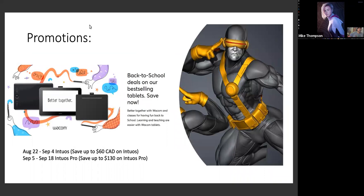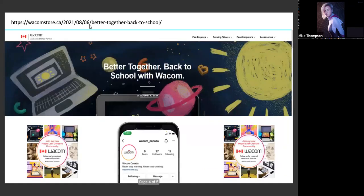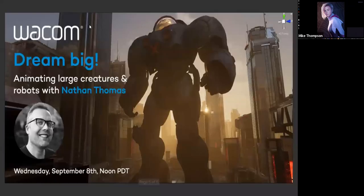We have a few promotions for our friends in Canada for back to school. Now through September 4th, you can save up to $60 on Intuos. September 5th through the 18th on Intuos Pro, you can save up to $130. We have a brand new Instagram account for Wacom Canada — it's Wacom underscore Canada. And we have more sessions coming up on September 8th with Nathan Thomas on Animating Large Creatures and Robots. We'll drop a registration link in the chat.